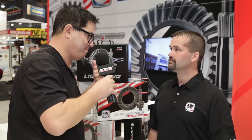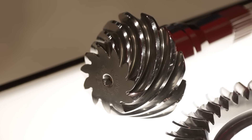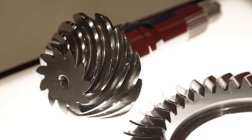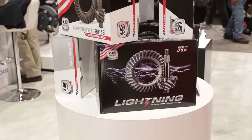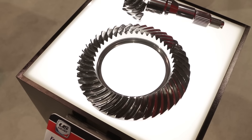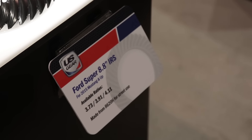The Lightning Series — does it cover many different applications? Every application that we make. Everything from a Chrysler 8 and 3 quarter to a Ford 9 inch to a GM 12 bolt. Now, I know too that owners of 5 liter Mustangs — the new ones, not the ones built in the 80s — with independent rear suspension and an 8.8 ring gear in the back, good tough parts, but the factory selection of gear ratios has been lacking. You guys are addressing that, right? We are. We've actually built three new ratios in the Super 8.8s for the 2015 and up IRS's. We're doing a 3.73, a 3.91, and a 4.11.